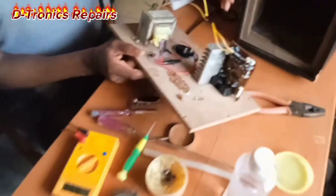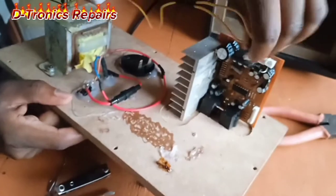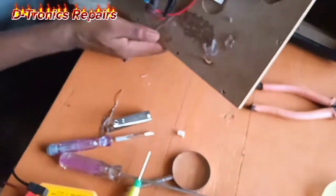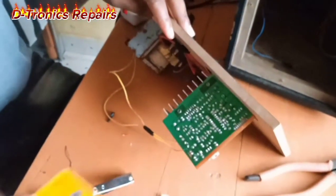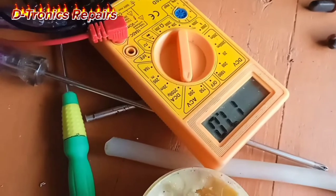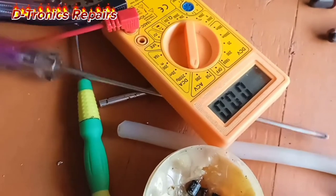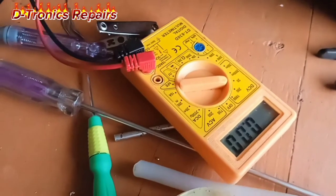Now that we have fixed our power supply — the red and dark coloring is because I could not get the original connector head to fit, so I connected it with another one. We can try and measure the voltage. It's switched on. From this side it's an AC voltage we are measuring across the two ends, and we have a reading of 24.8 volts.